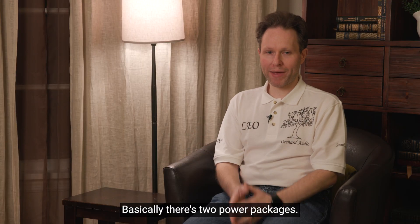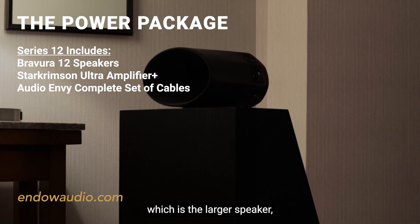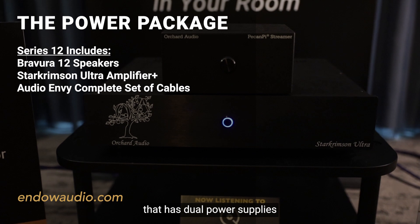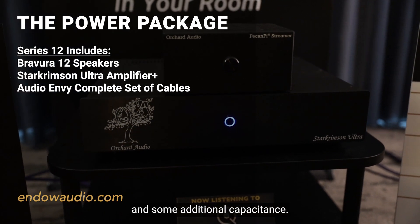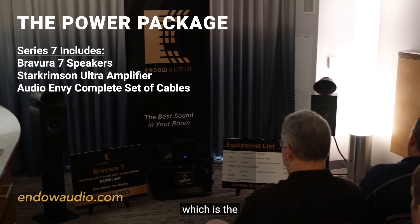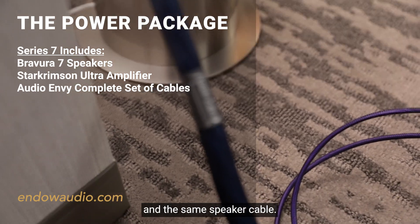Basically, there's two power packages. There's one with the Prevura 12 speakers, which is the larger speaker, and it's the higher-optioned Star Crimson amplifier that has dual power supplies and some additional capacitance. And then there's the smaller power package, which is the 7 series speaker with the less-optioned amplifier and the same speaker cable.